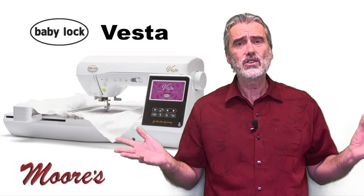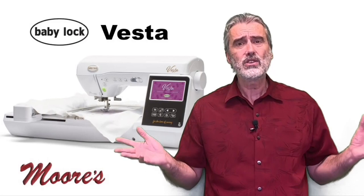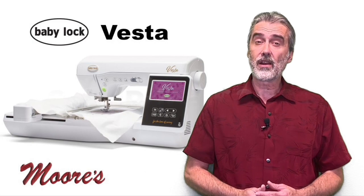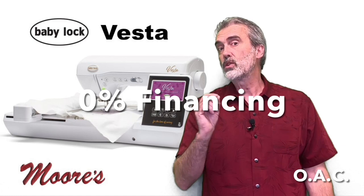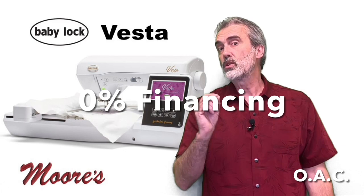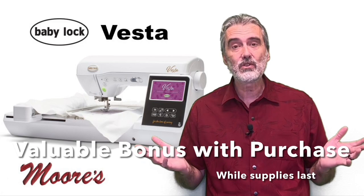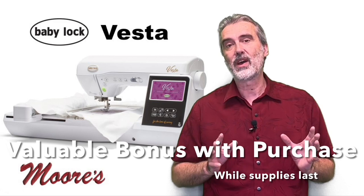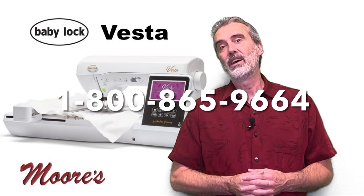For quilting, it sews in different directions, has designs for sashing borders, an automatic quarter inch for piecing, and lots of decorative stitches. This is truly an incredible sewing, quilting, and embroidery machine. It has a manufacturer suggested list price of $5,999, but right now it's on sale for $3,999, with free shipping across the country and interest-free financing available. For those watching Sewing Tech Talk with Kathy, mention Kathy's name when you call for a mystery bonus. Call 1-800-865-9664 to discover how easy it is to get this incredible machine. Bye for now.